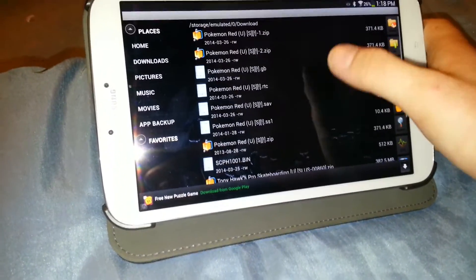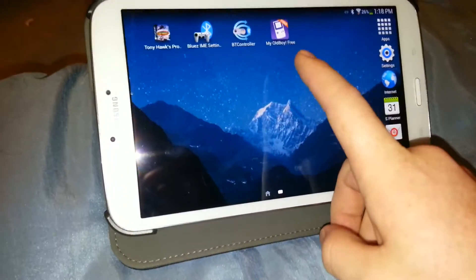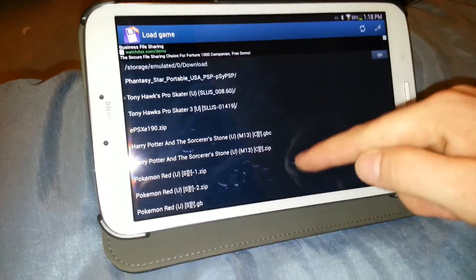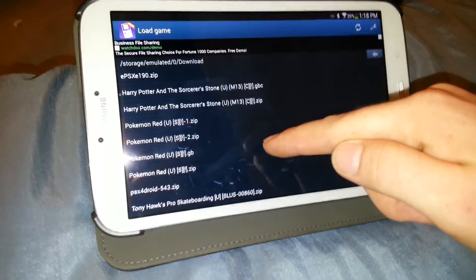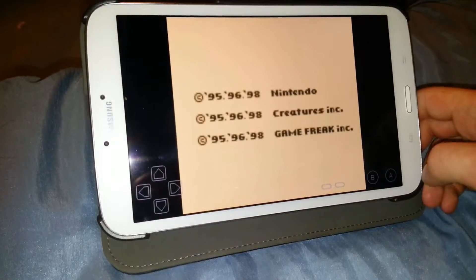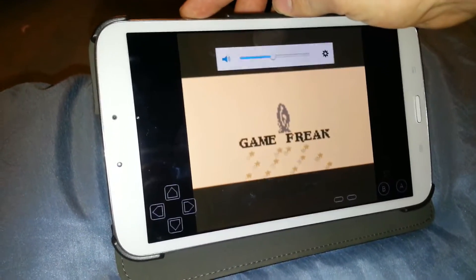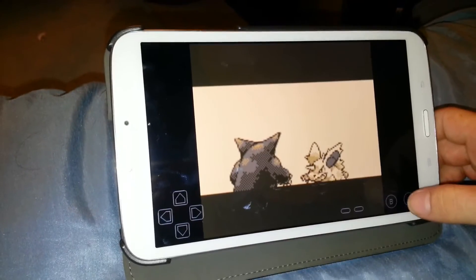Now you can click on it from this screen, or you can go back and click on My Old Boy Free. It's going to open up and take you directly to your Downloads folder. You see you've got the .zip ones, but then you've got the .gb — that's what it's going to be after you've unpacked the file. Just click on that and boom, there it goes, starts right up. You've got sound, everything. Works just like old Game Boy Color.